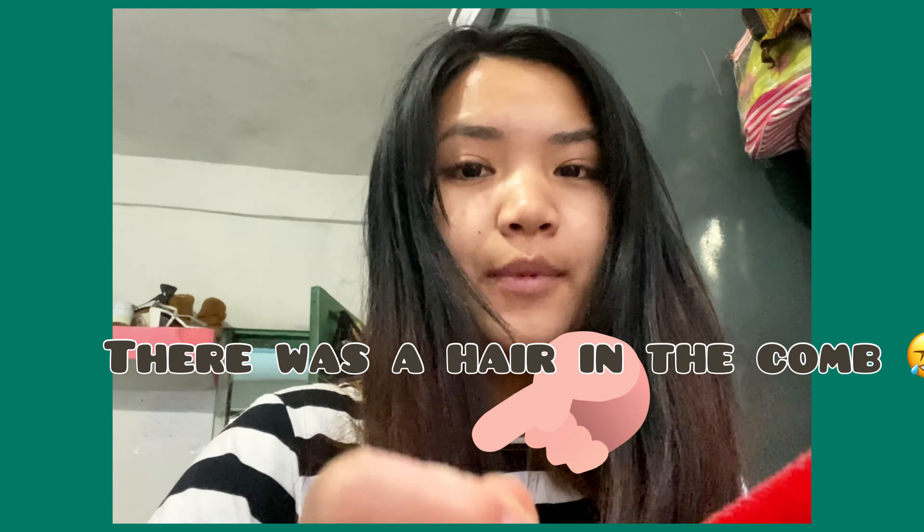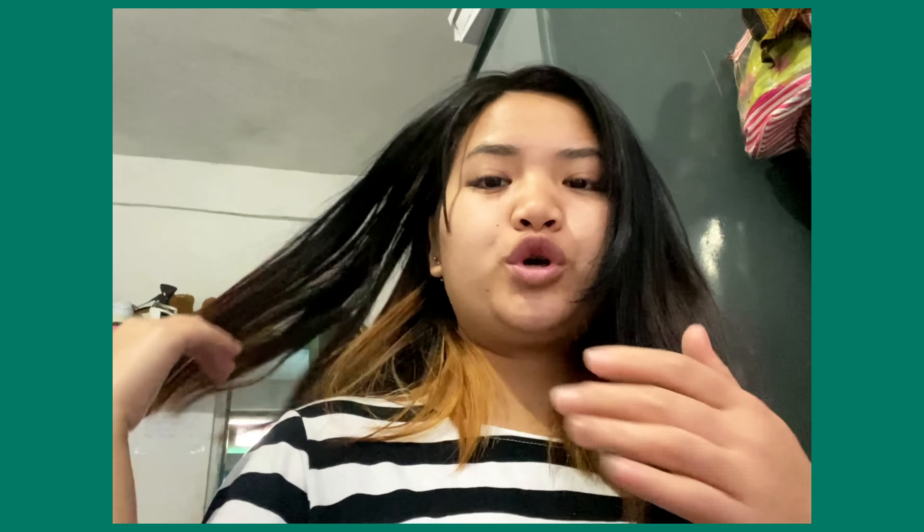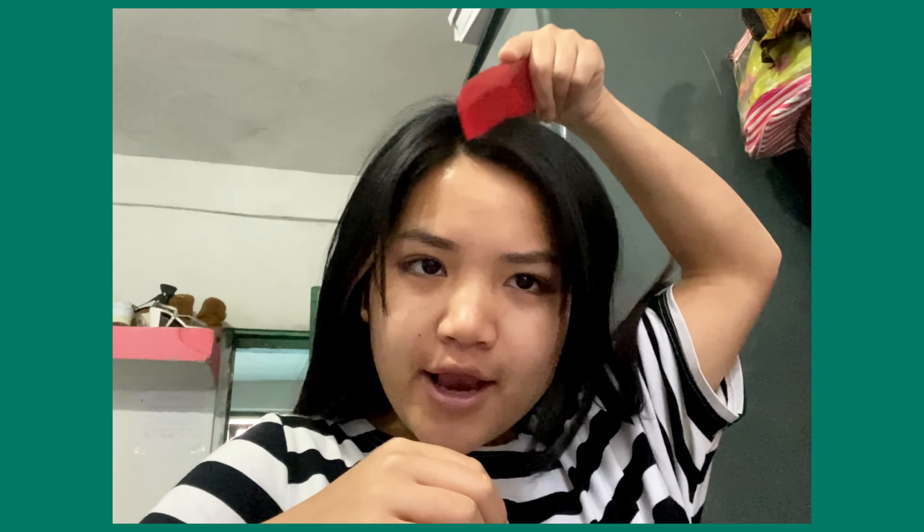The simple comb is available in all stores or any stores. So the first thing you're gonna do — you're gonna take the comb and just slightly do this.